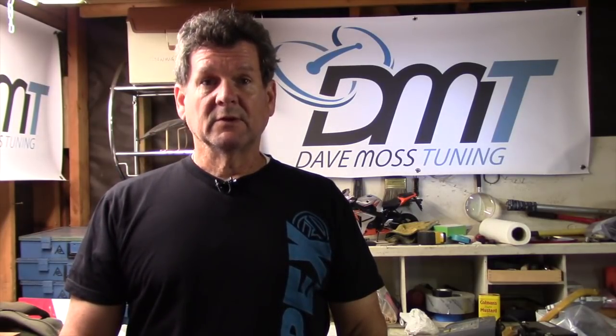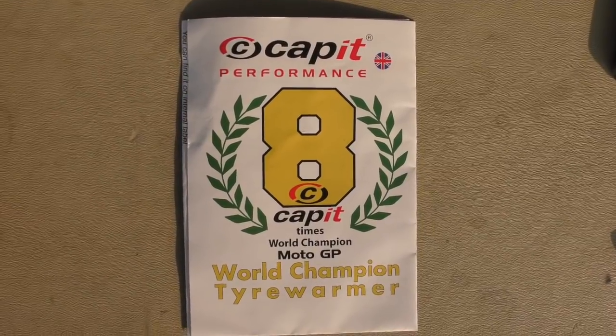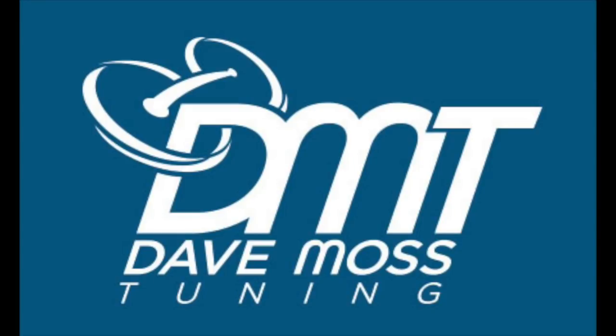We'll try to get some more track days in over the winter — it's a little cold here in the northern hemisphere, even in California. But we'll try to find some time. There's some people out in the middle of the desert that still do track days, and we'll use these Capit tire warmers and get you an update after we've used them a little more. But out of the box, first time using them — quality product, can't complain.